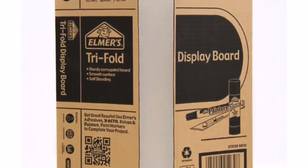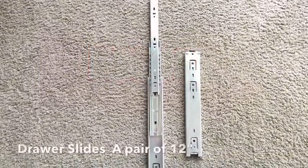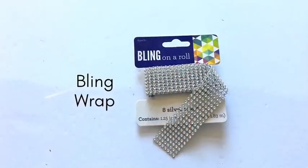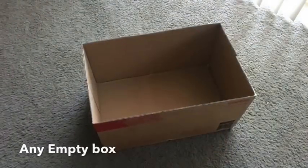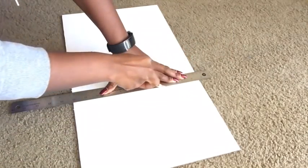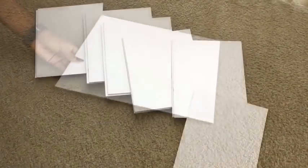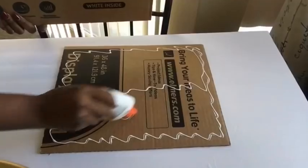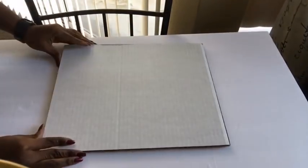These are the items I used for this project — the full list will be in the description box below. We're going to start by cutting down our trifle board into the measurements we need. I'm going to be gluing two boards together. I've been asked a lot about durability, and yes, with more cardboard and more glue you can achieve something much more durable. I spray-painted them silver.